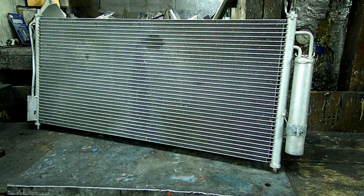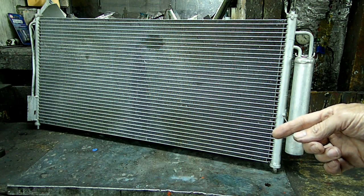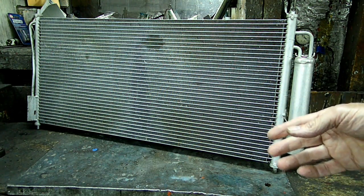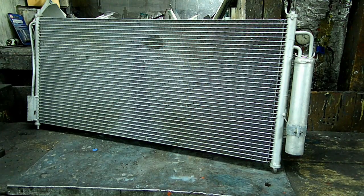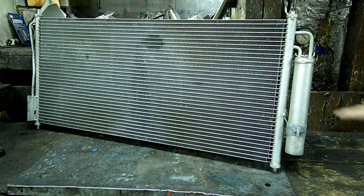If you have moisture inside the system, that moisture will turn into acid, and of course the acid would be bad for the system. So we're going to take apart this and just take a look and see what the dryer looks like.